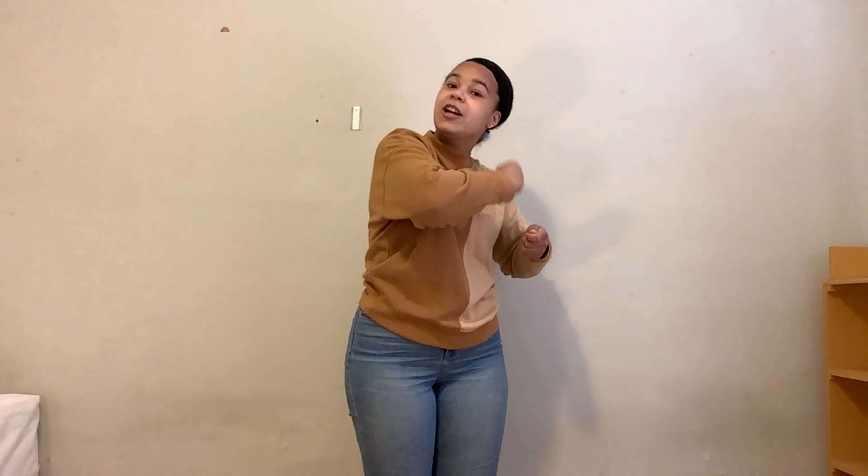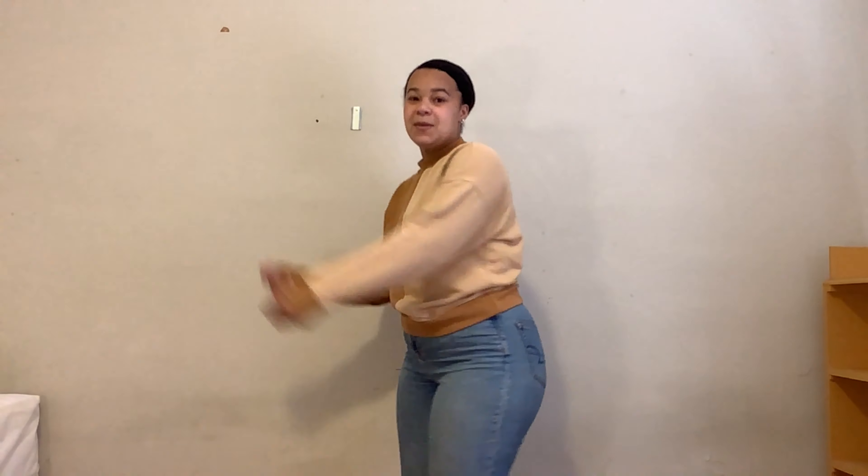For example, if I said a hairbrush, you could use the hairbrush by pretending to brush your hair, or you could become the hairbrush by posing like a hairbrush. Our first object is a baseball bat. Be careful with this one — you could use the baseball bat or show me how you would become a baseball bat.